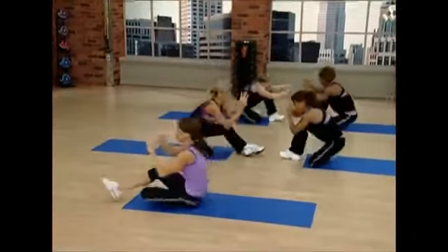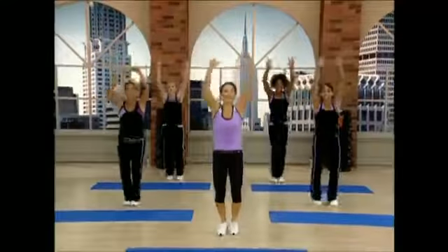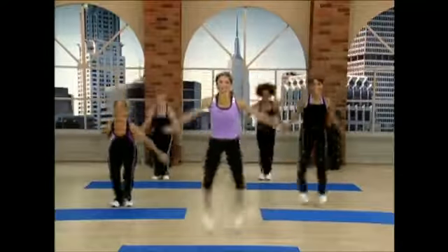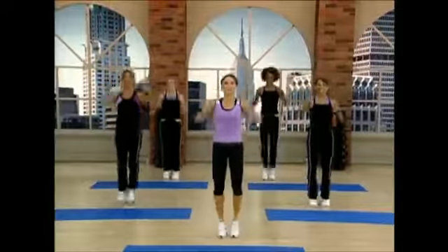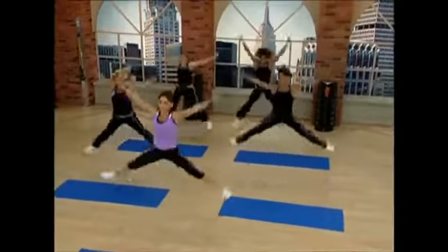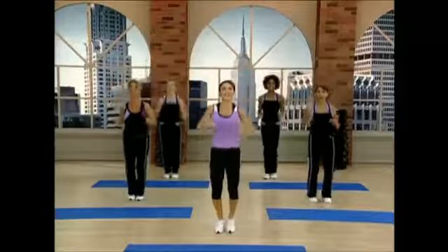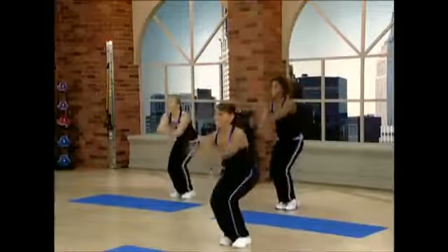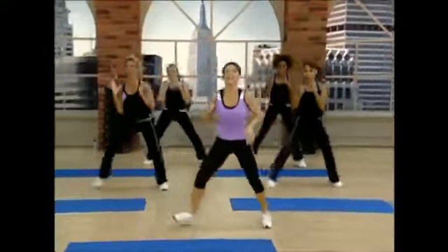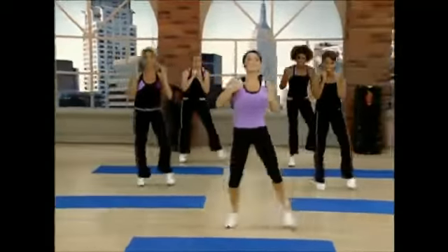Get that leg hooked up under there. First one out of the gate's a rough one, isn't it? Halfway there with these. Last time. Knee. Kick. Knee. Keep the knee forward. Don't turn it up to the sky. Are you lifting? Switch. Last one. And up.